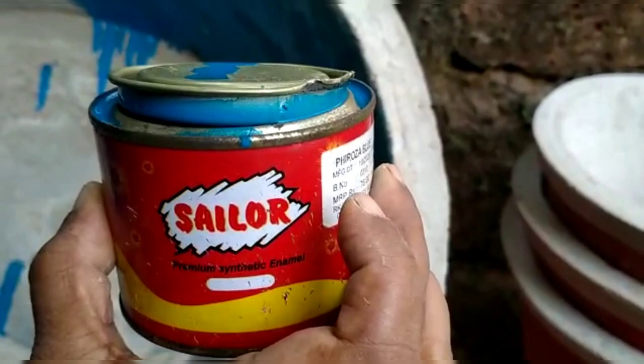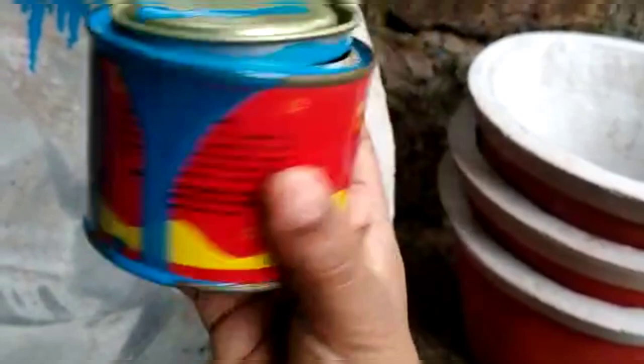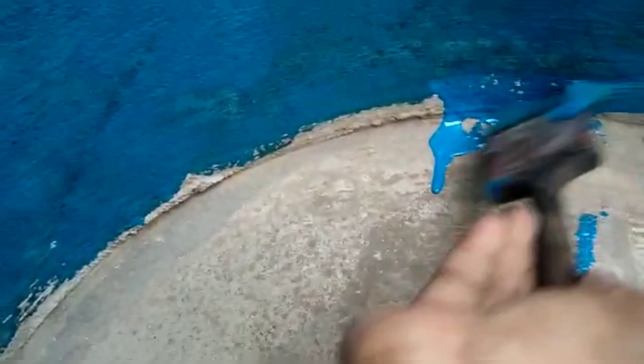Add a little bit of turpentine and dilute it with a brush. Add a little bit of turpentine and mix it with paint. This turpentine is 45 rupees. We mix it with paint and water. We use a semi-cool paint. I have applied this paint the easy way. It will dry in a second.